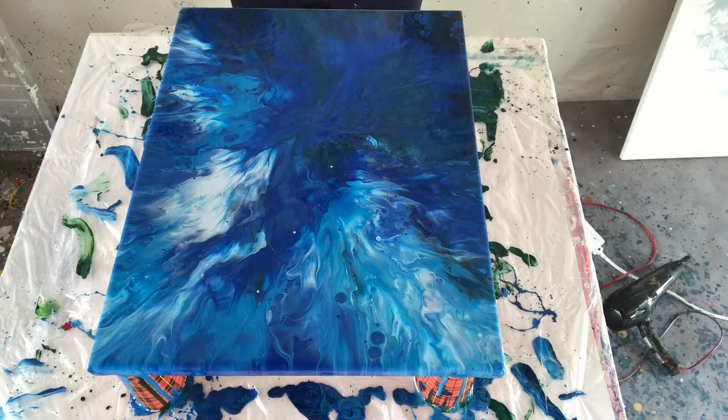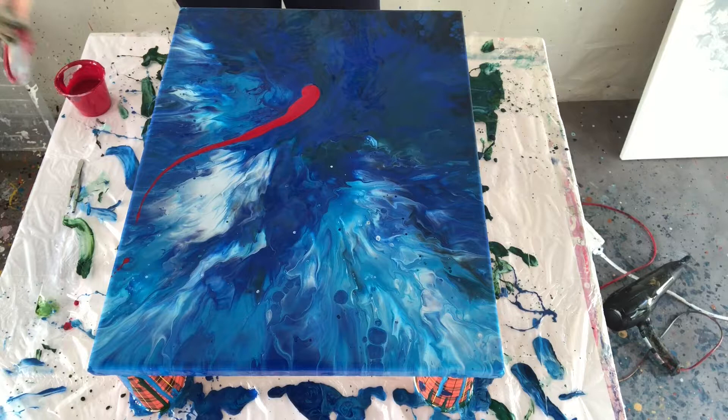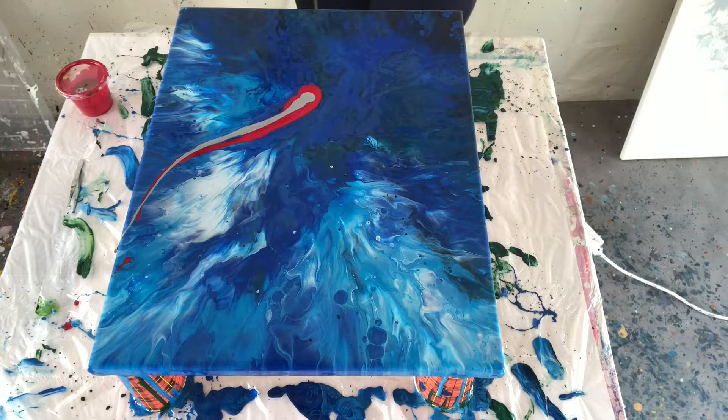I checked all the sides — all the corners are done, everything has paint. So now I will add my red and silver, just hope I don't ruin it. Go from here to there. And this is my silver, although it's pretty grayish — I'm not sure what it will give. That's it.